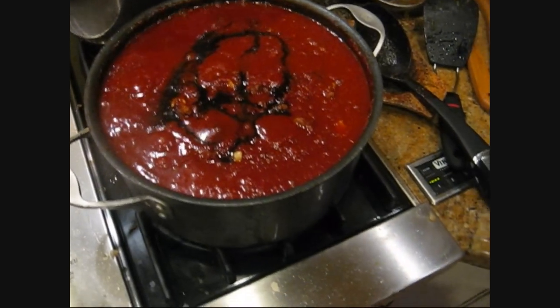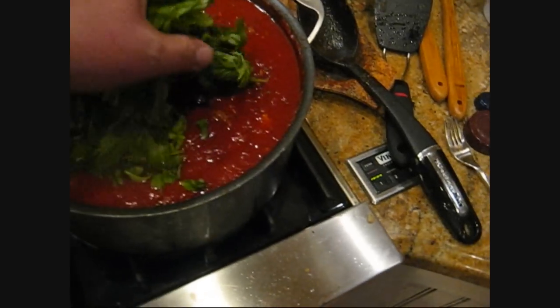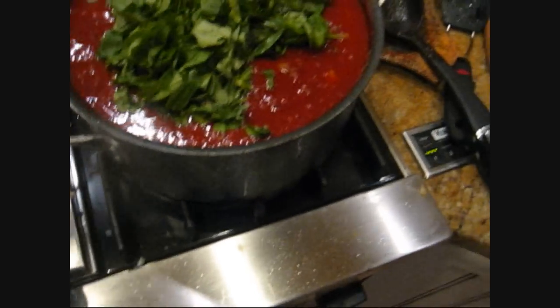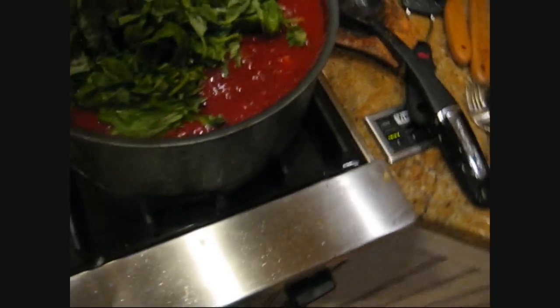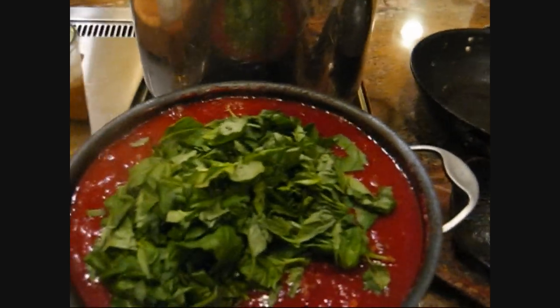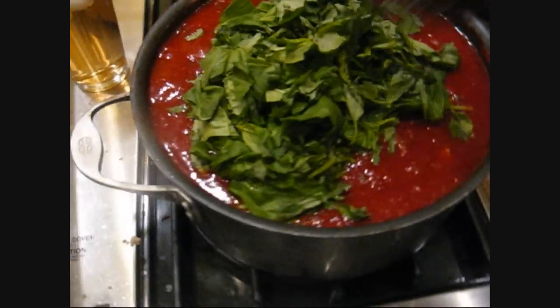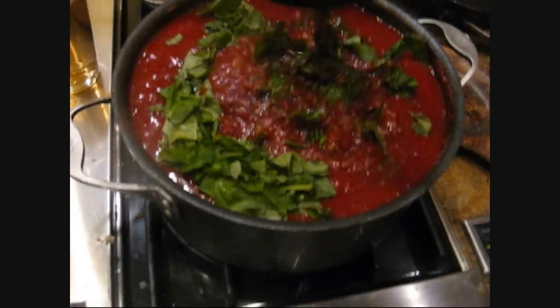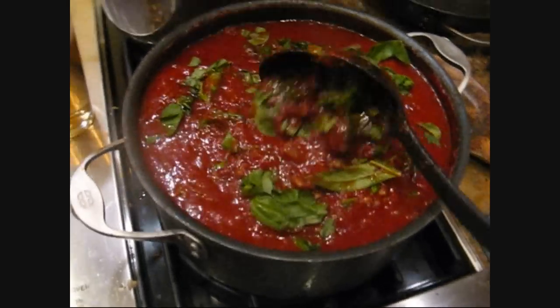This has been stewing for a while. A little bit more balsamic and some fresh basil — and by some, I mean a lot. And this is the bruschetta topping, which is freaking awesome. If you want to know how to make it, just watch the other bruschetta video. So this is going in a hot pan — I'm just going to stir it in and put the lid on and let it steep, and then it's ready.